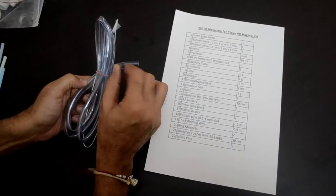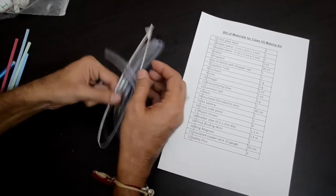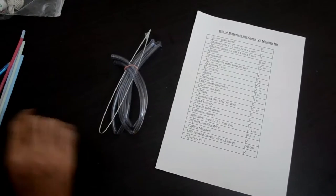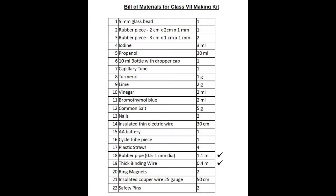You will find a rubber tube — a flexible tube. And with that you would also find a binding wire, which is thick and not easy to bend. You will need both of these items for making the stethoscope. The thick binding wire is item number 19, around 40 cm long. The rubber tube is item number 18 in our list.